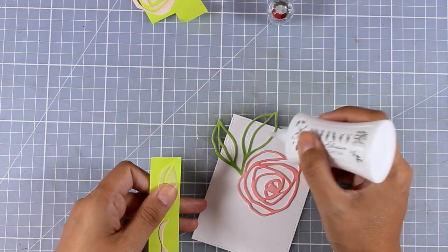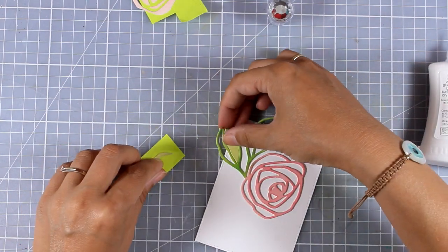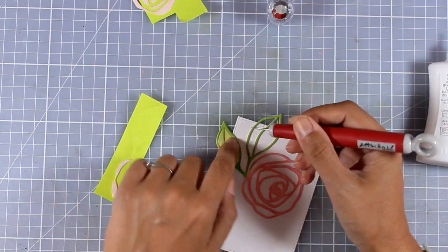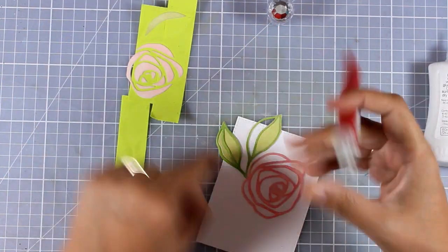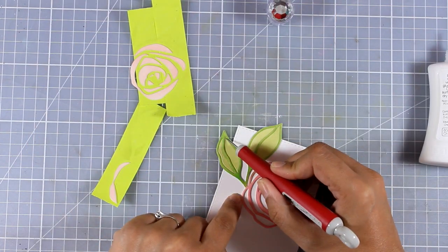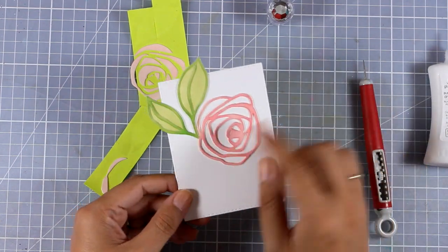Now I'm going to add some glue on the white spaces and place all those little pieces inside. A great thing is that I have them all stuck on top of a post-it tape, which means I know where everything goes and I haven't lost any piece. Because the outline of the rose is two layers while the inside little pieces are just one layer, they are going to fall just inside, giving an extra dimension to my element.